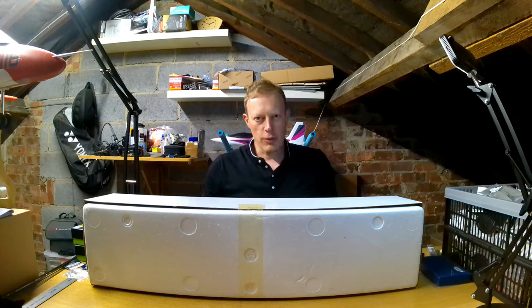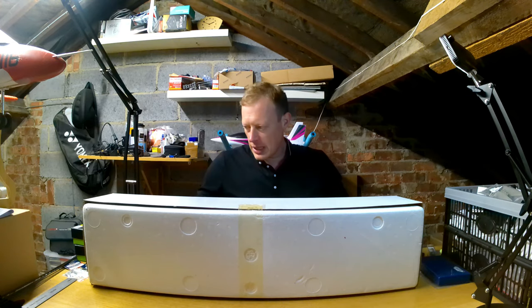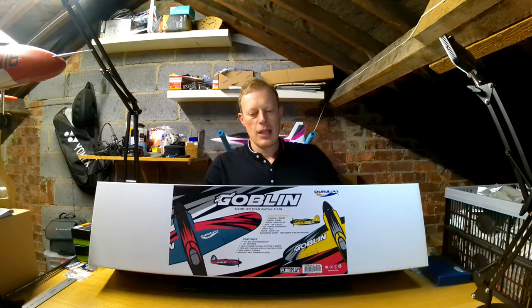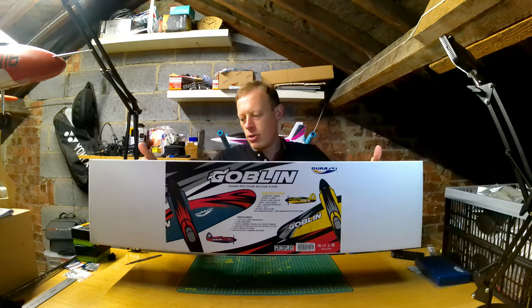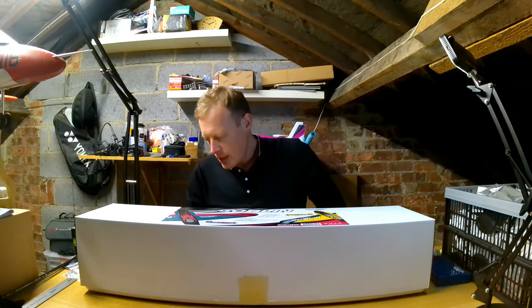Hi everyone and welcome to another episode of T-Dog RC. Coming quick and fast now — today we've got another unboxing to do. We are going to be unboxing this, which is the new Jorafly Goblin from Hobby King. This only came out last Wednesday, so I'm filming this on a Tuesday — it's less than a week old, so I ordered it pretty quick. I'm not affiliated with Hobby King or anything like that, so I buy these with my own money.